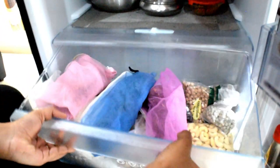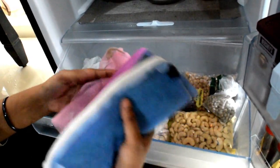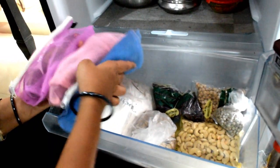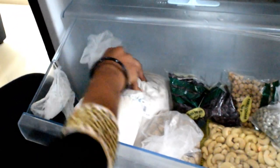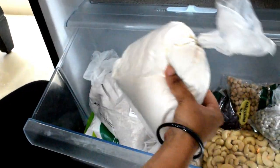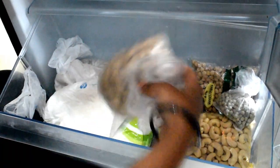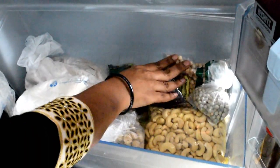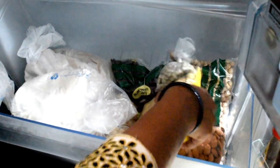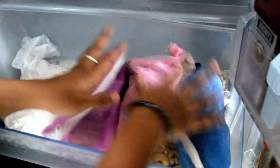The next section is the vegetables section. I make vegetables for every week and store them here. I add some airtight containers sealed for freshness. There are soya chunks, rajma, chhole, etc. They are also stored in the freezer section, as many open packets are kept there.